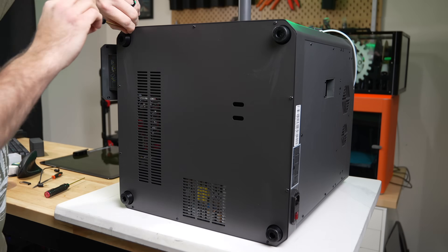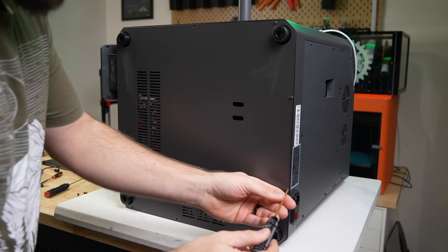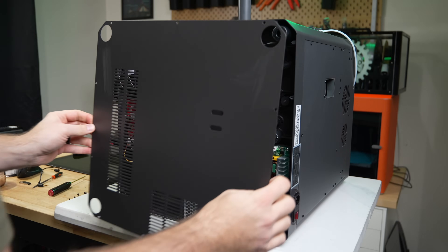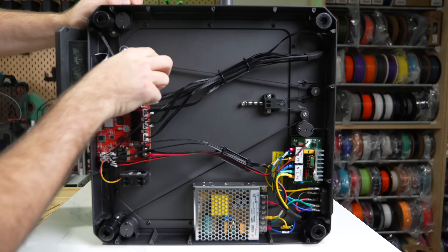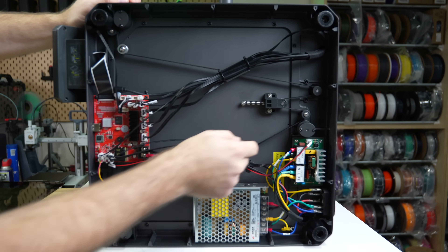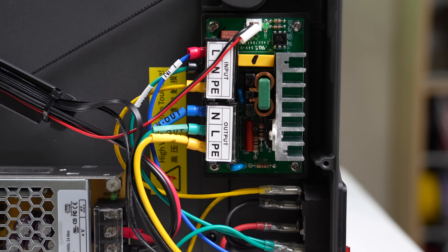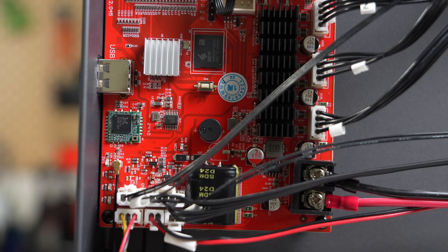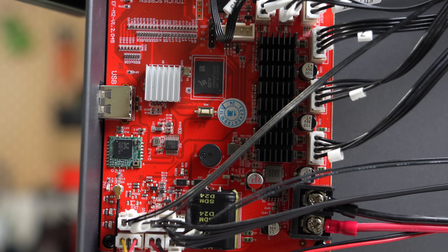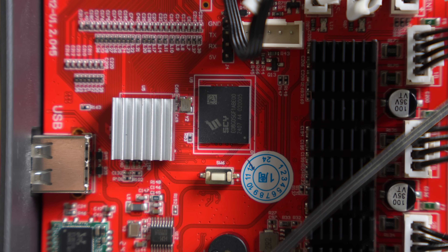Before powering on for the first time, I flipped the machine on its back and removed the bottom panel screws to look at the electronics bay. Everything is strategically placed around the belt loop, with still quite a bit of open space. You can see the single belt routed around the lead screws along with the tensioning mechanism. Down there you'll also find the SSR for the heated bed, a small 24-volt power supply, and the bright red mainboard — which appears to be a departure from the white-labeled maker-based boards used in previous Elegoo FDM printers.